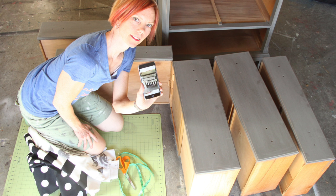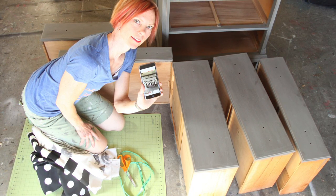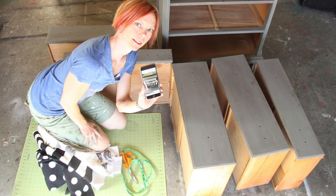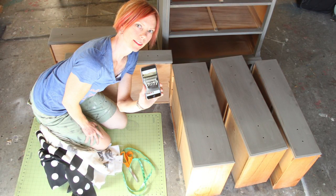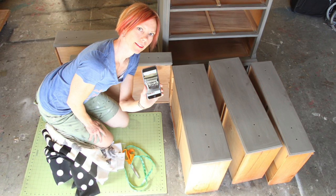I painted this dresser with Debbie's DIY in weathered gray. Now I'm going to show how to decoupage fabric onto it using DIY Paint's Liquid Patina. It's an awesome top coat and it works as a decoupage medium as well.